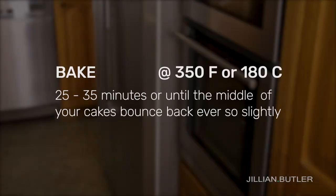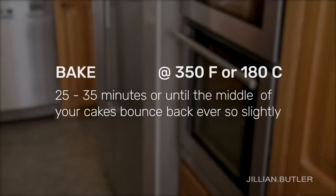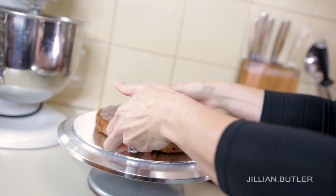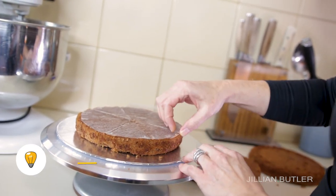Bake at 350 degrees Fahrenheit or 180 degrees Celsius for roughly 25 to 35 minutes, or until the middle of the cakes are just firm enough to handle the pressure of your finger and bounce back ever so slightly. After you've cooled your cake layers, it's time to put all of your hard work together.